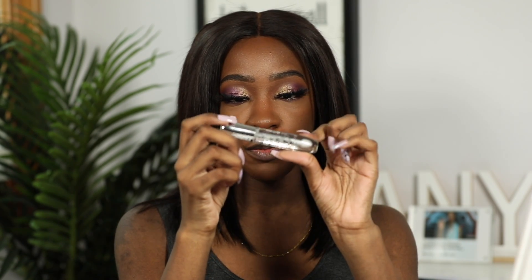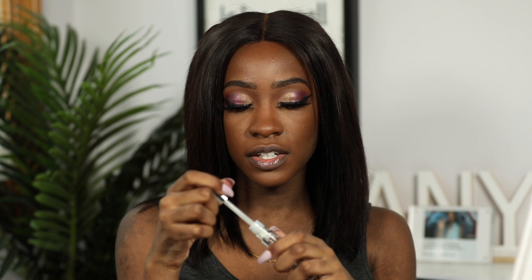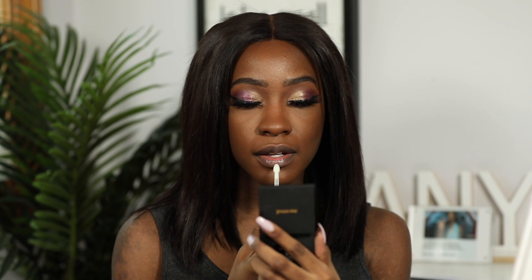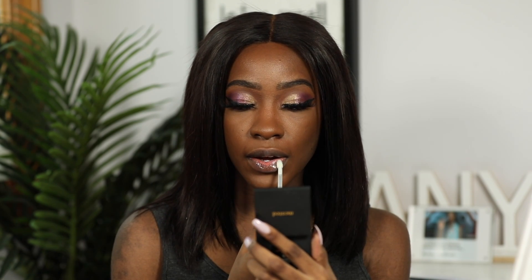The first shade I have is 'Behind the Scenes' — it's just a clear gloss. It doesn't really look heart-shaped but it's not that big of a deal. Oh, that smells good — what does that smell like? It smells like candy.